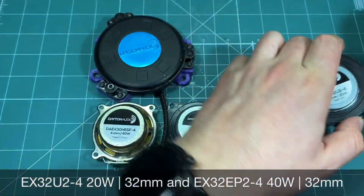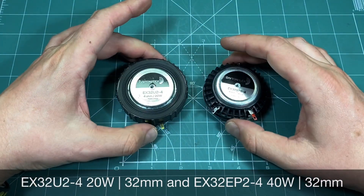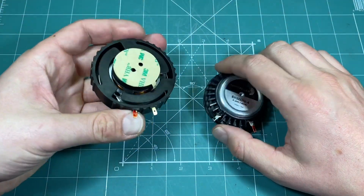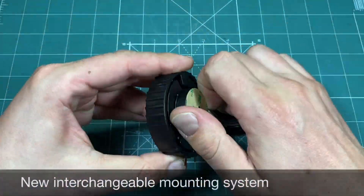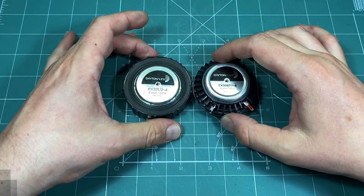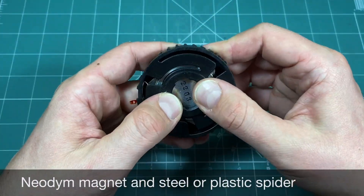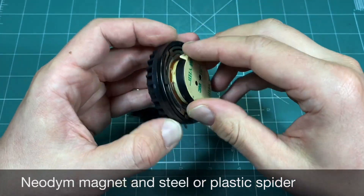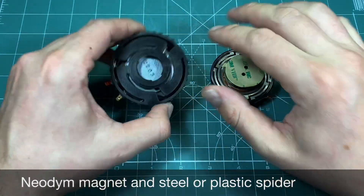Both of these are based on a spring spider and a voice coil. The left one is plastic and the right one is made of steel. Both feature the new Dayton design with the interchangeable mounting option, which is quite comfortable for exchanging or replacing exciters. The plastic exciter is rated at 20W and the metal one is doubled at 40W.